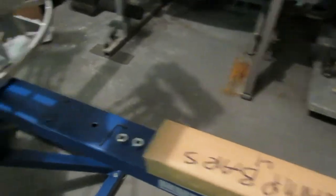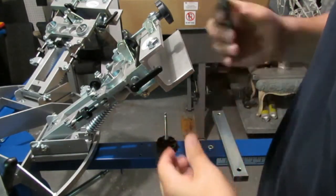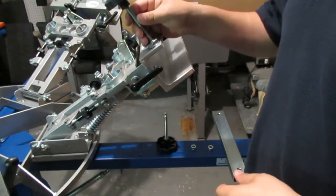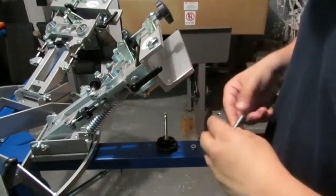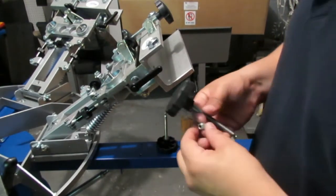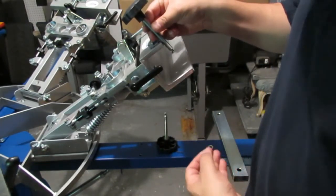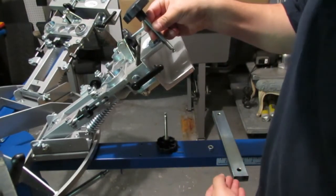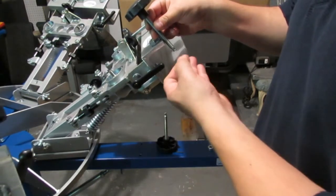We're going to get it set up and show you how it's done. We're going to take the knobs and thread them through the top here. Before I do that, I'm going to show you just how it works. Once we get this threaded through and put the bar clamp in here, we're going to put the shaft collar in.